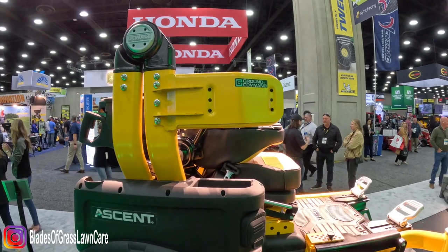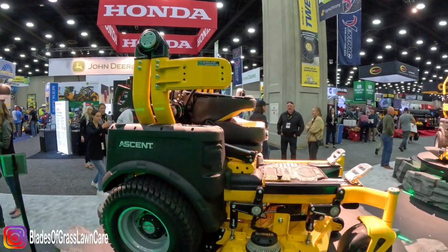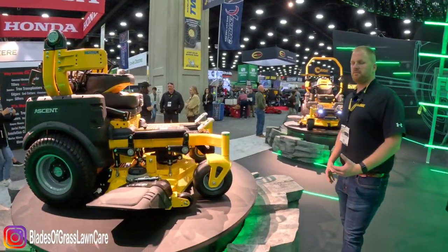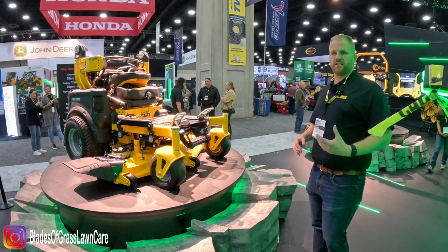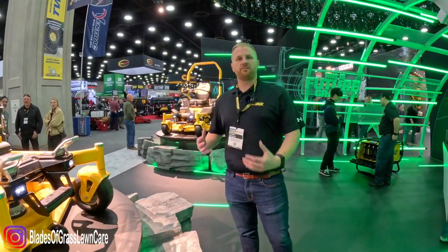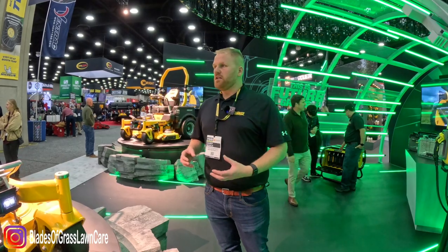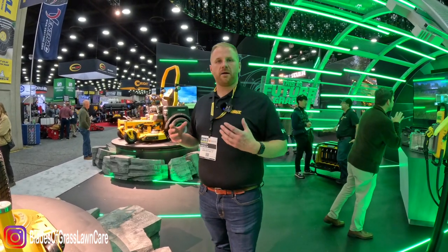This mower is also fully connected. We're excited to bring our new webpage and app called Ground Command. Ground Command allows the fleet manager to track their unit in real time, get real-time data and analytics — where is my mower, are the blades on or off, what speed are they at, what property is my crew at? It's true fleet management. You can see any issues with the mower, how long a crew has been at a property, and how much battery they've used — helping you learn to run your business better.